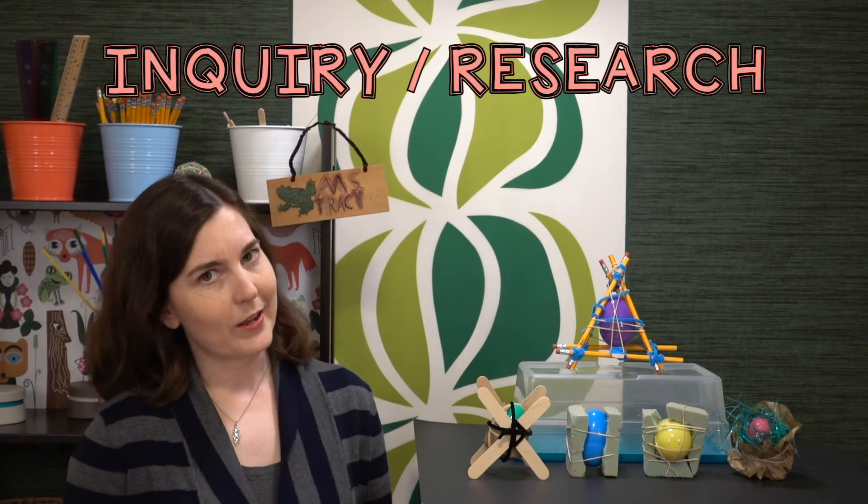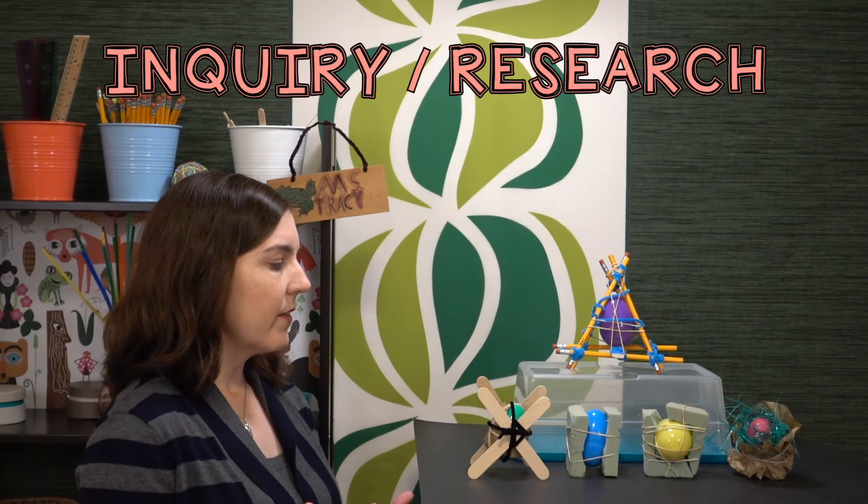Ask the students — if they don't ask you first — how can it be that an egg is so fragile yet also so strong? Why is it that a hen can sit on the egg and it doesn't break? If you're looking to tie in some ELA, check out Aesop's fable The Goose and the Golden Eggs. Have the students read that fable and then rewrite it as a new modern version, or you can have them do a free write on any sort of egg-related story or poem.